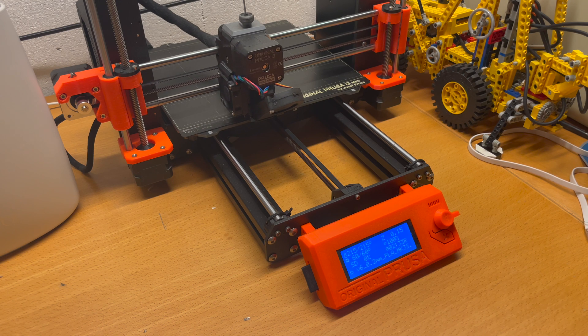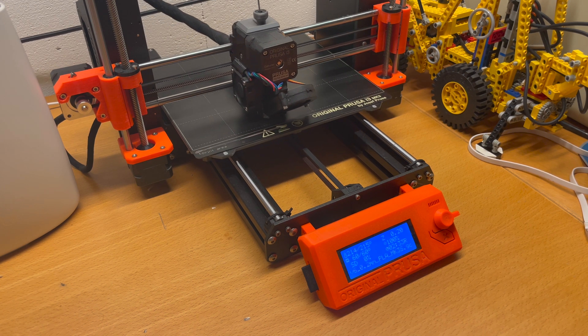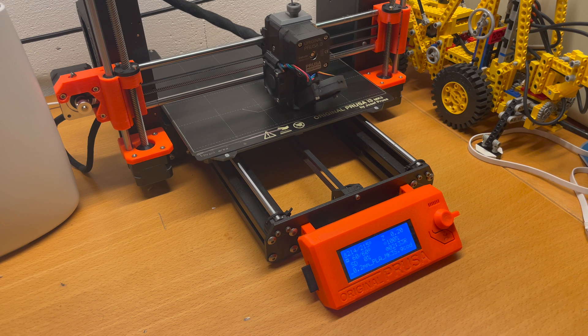And there you go. After the printer is done with leveling, it just starts printing and that's it.